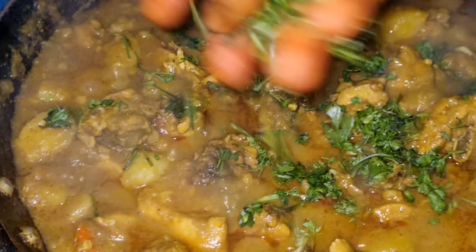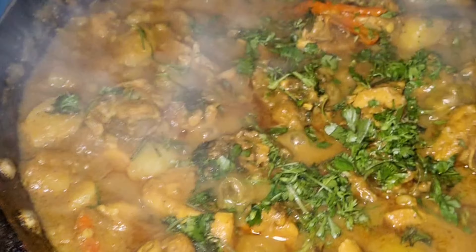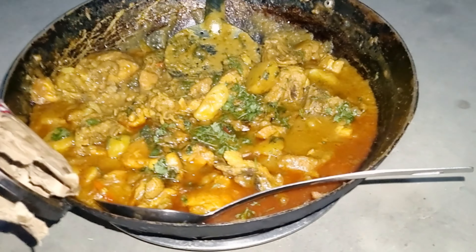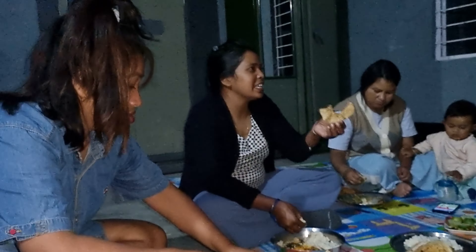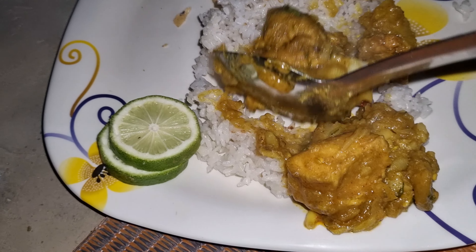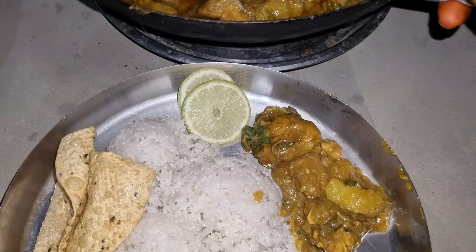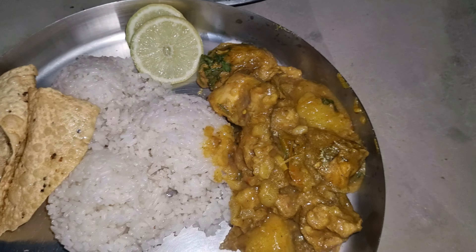Now I will put some coriander in my chicken and it is ready to serve. We all sit together and have our dinner. You can see what we have for dinner: chicken gravy, lemon, and pepper — that's it!